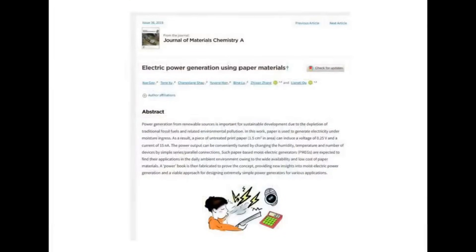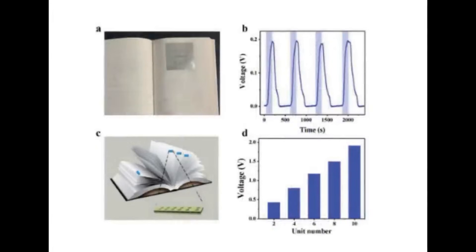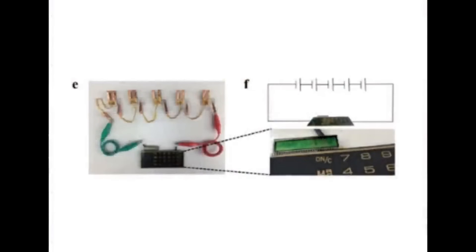The easiest example I could find is a paper called 'Electric Power Generation Using Paper Materials,' which is freely available. In that paper, the researchers used various kinds of paper, made origami models, masks, and fans out of it, even used a straightforward book with electrodes inserted. They used slivers of paper one centimeter by one-and-a-half centimeters for most experiments, then linked up five of them and ran a calculator off just five square centimeters of paper moistened by a breath.